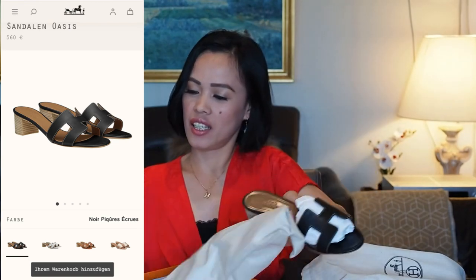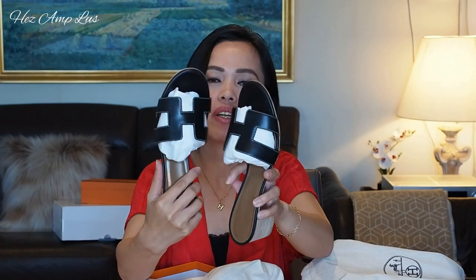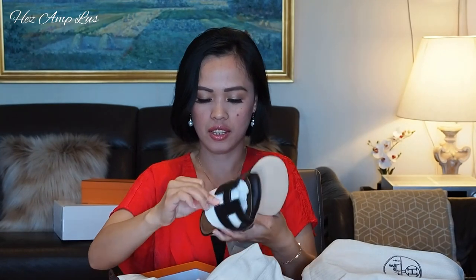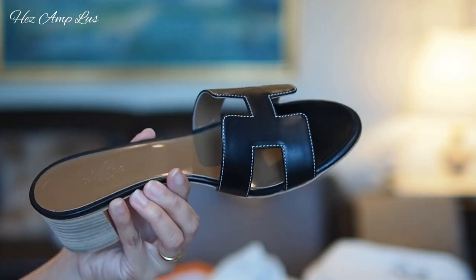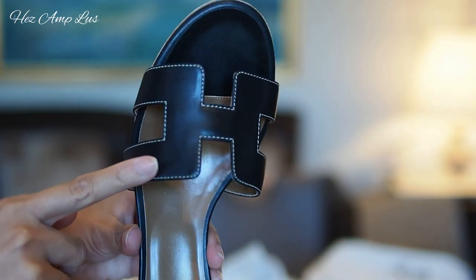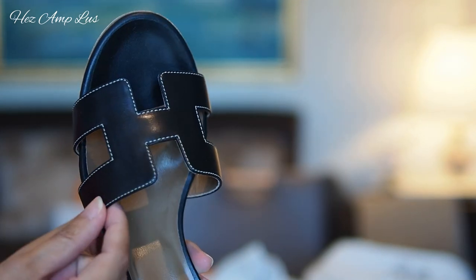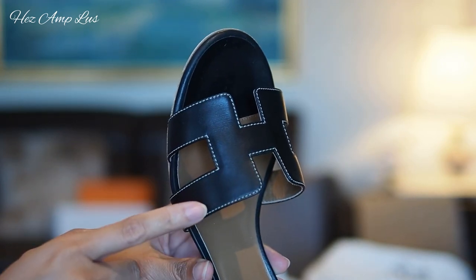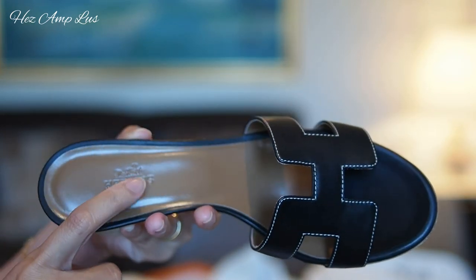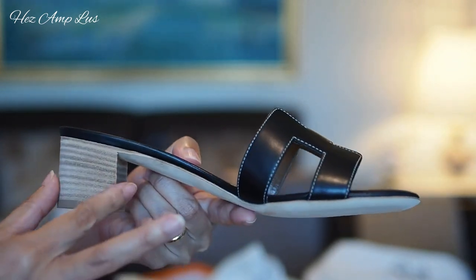This is the Hermès Oasis in box calf leather — it's very nice and very soft. I really love the contrast of the black leather and the white thread; the stitching is very nice. The stitches are perfect and there's an 'Hermès Paris' embossed on it, and the heel is five centimeters.